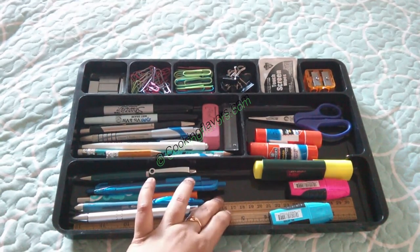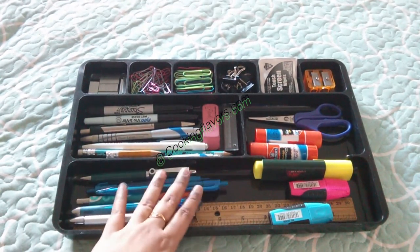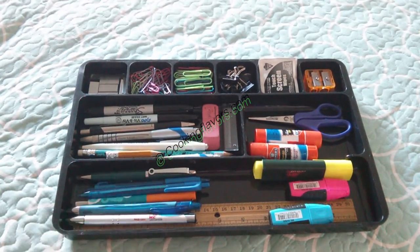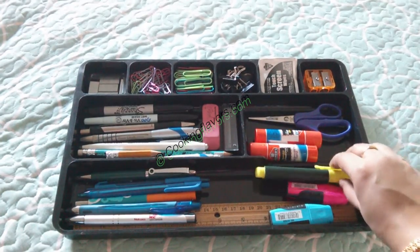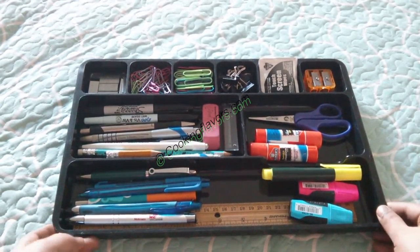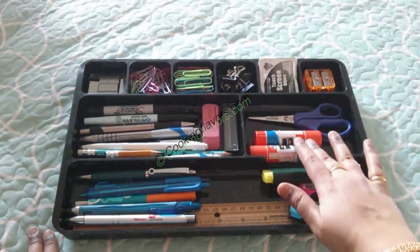So let's see what we have. First I have a scale or ruler, and here I have all my pens — both blue ink and black ink. Here I have my highlighters in three different colors, and then I have my glue stick and a small pair of scissors.